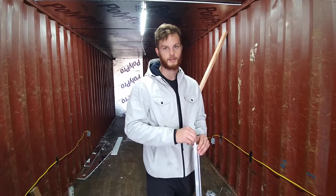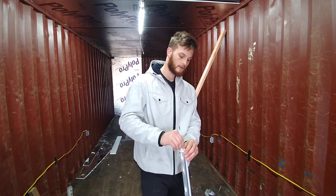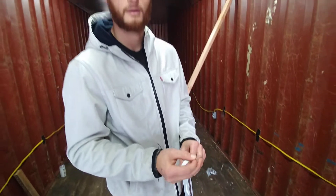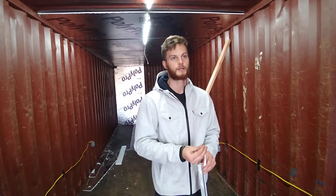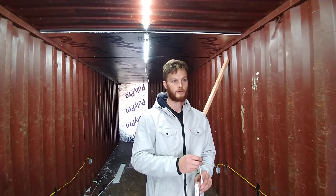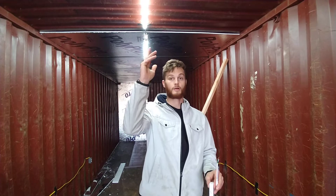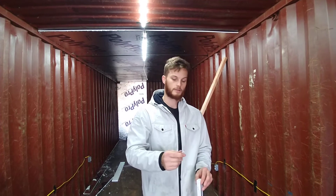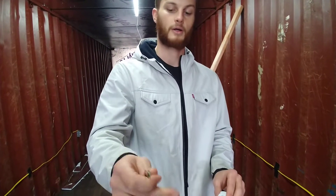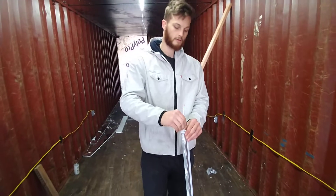And if you're doing a switch leg installation with these lights, you can use this little adapter it comes with. So the switch leg is when you install a switch and out of that switch you'll just run a wire going up to your ceiling. These come with a little adapter for that, so you just install your hot, your neutral, and your ground.